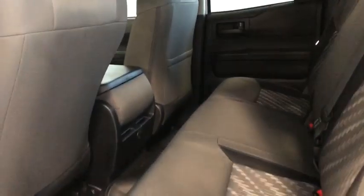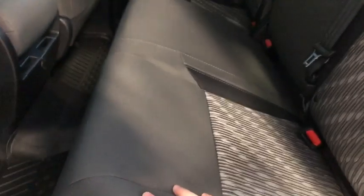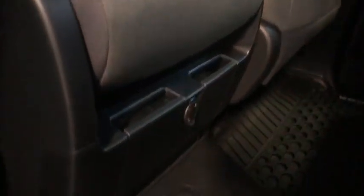Here we have our big back seat with that sport styling — beautiful seating back here. Let me show you the under seat storage space: all you do is pull up and there's the space just underneath. We also have a 12-volt DC outlet right there for our passengers so you'll be able to stay charged.